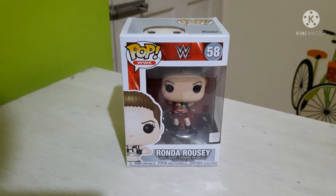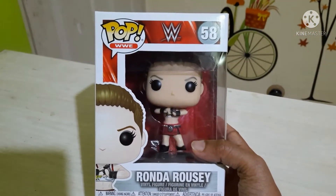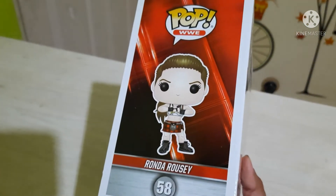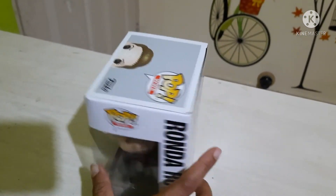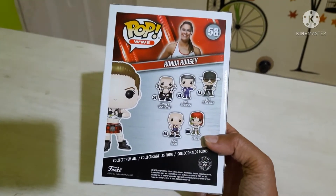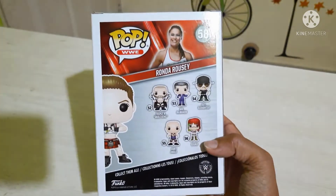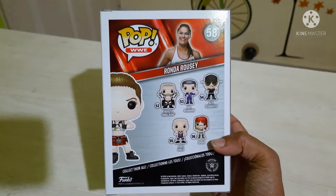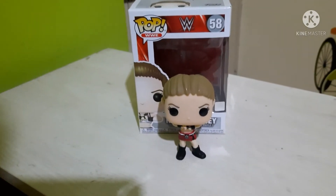So this is how the artwork of the pop box is. In this line there is Triple H, Asuka, Mick Foley, Sgt. Slaughter, and Kurt Angle. We will open the box and review the pop. Here is the pop out of the box, so let's review it.